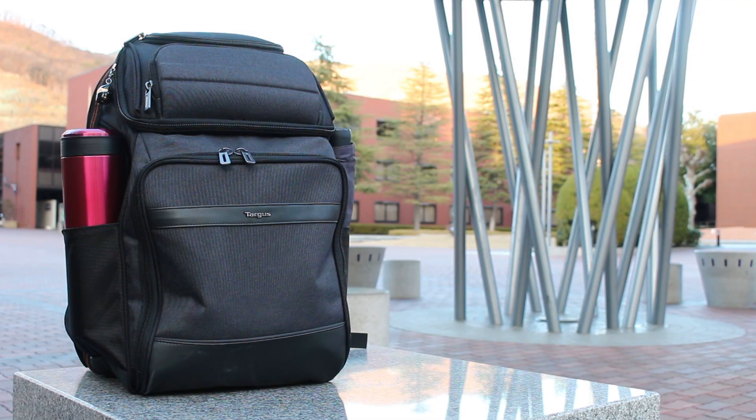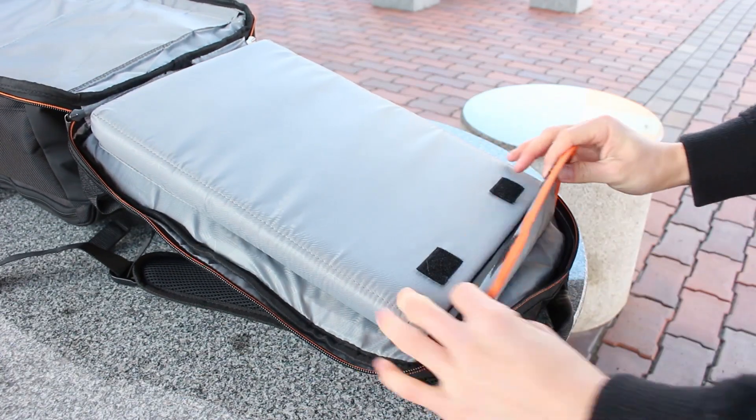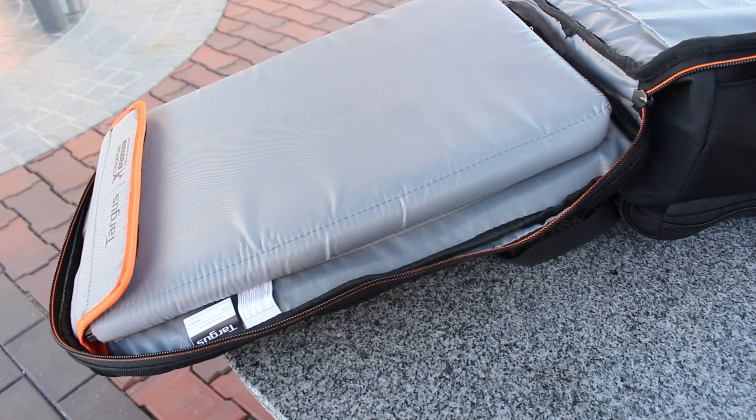The Targus Backpack EVA Pro Checkpoint comes in the color of gray and can fit up to 15.6-inch laptops. It holds a capacity of 26 liters, making it a great backpack to fit extra documents while having good protection for your laptop.